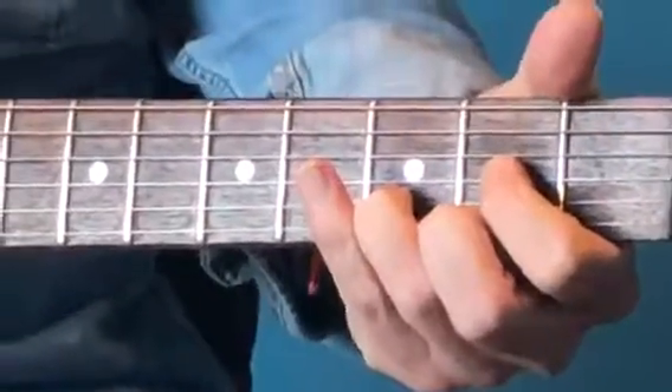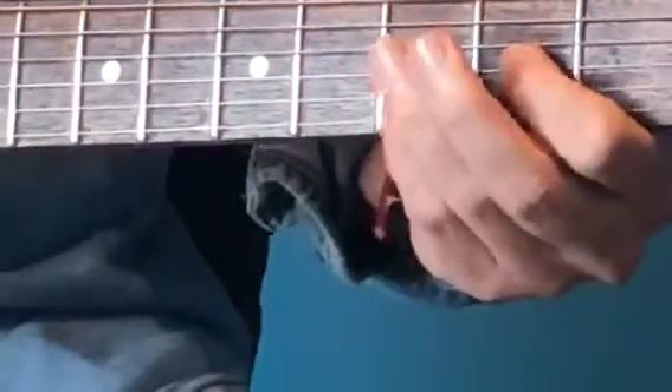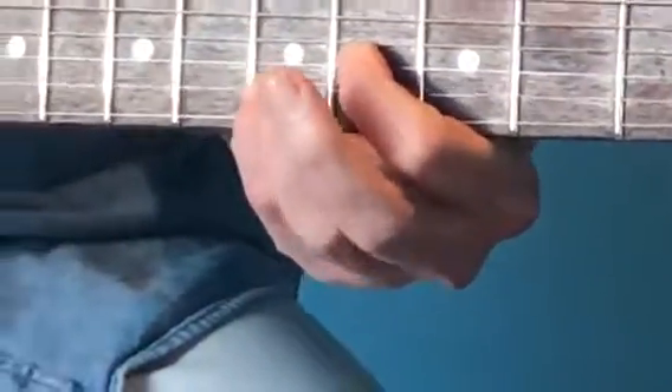That little shape is like a D chord — without the top string. We can use the little finger if you like, which is third string second fret, second string third fret, sliding up one whole step so the little finger ends up on that dot.